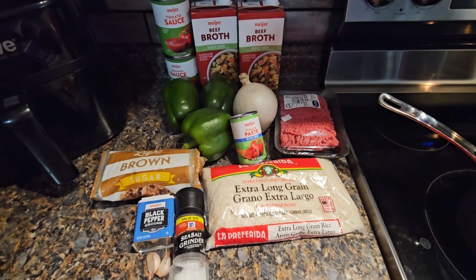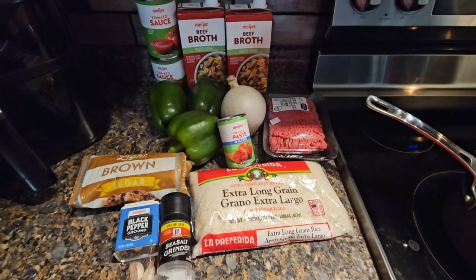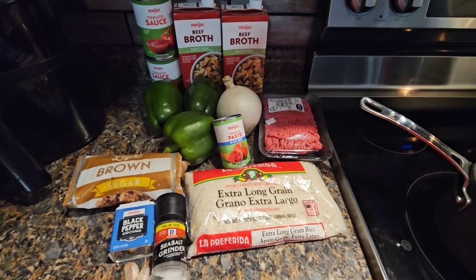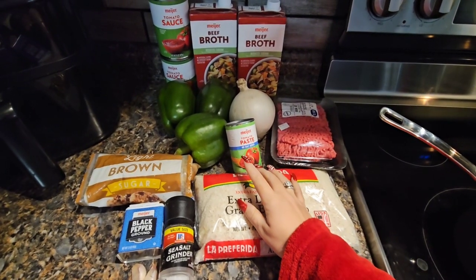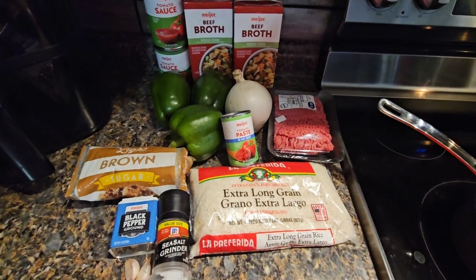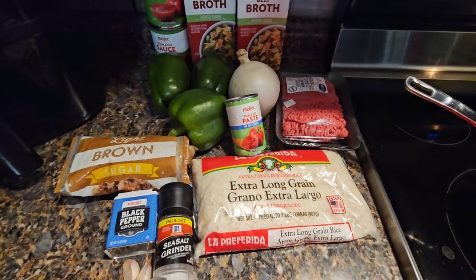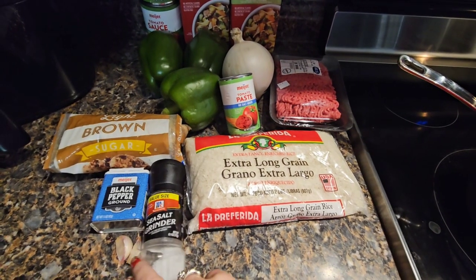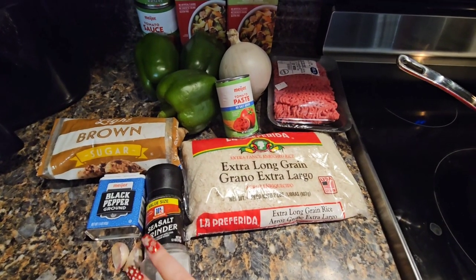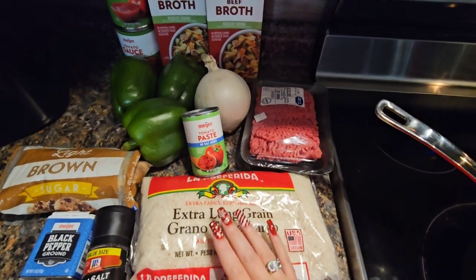I am going to teach you guys how I make my Aunt Ellie's stuffed pepper soup. I am missing only one ingredient, which is a can of diced tomatoes — Will doesn't like diced tomatoes so I just don't add it. But it's a really simple recipe. I know it looks like a lot of ingredients, but it's really not. I've got a couple cloves of garlic, salt, pepper, brown sugar — very important.